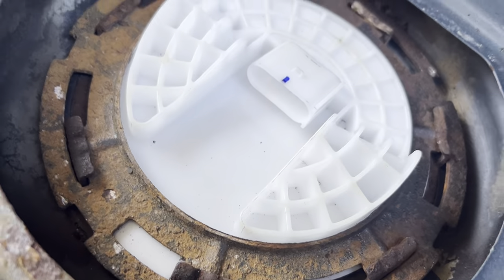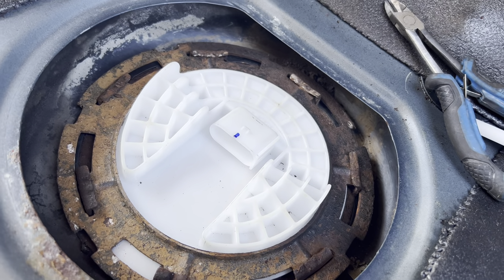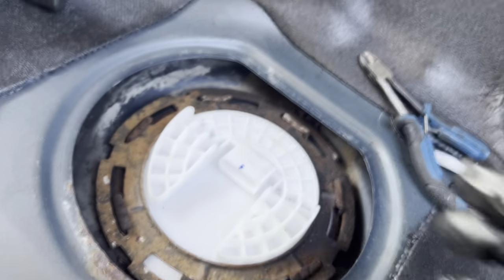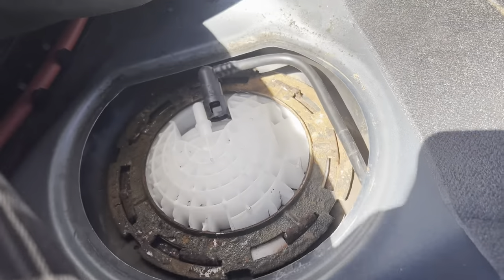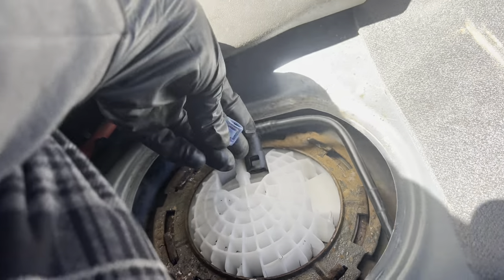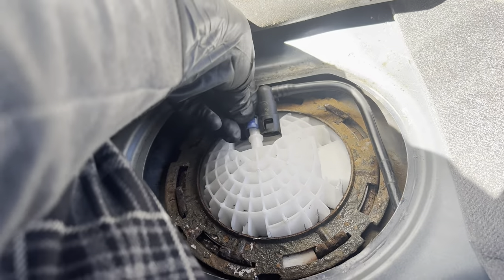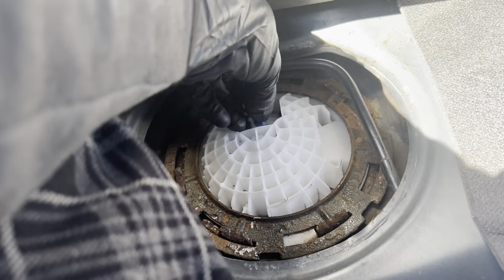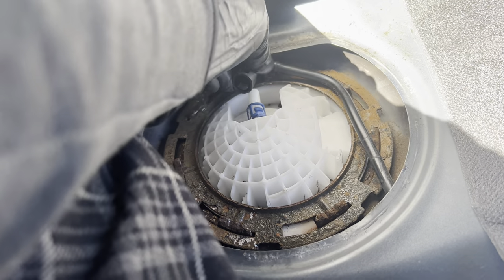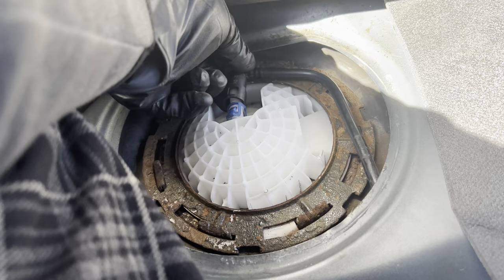The ring is fully seated on this side. I'm gonna do the same thing for the other side and spray that with some rust treatment. I got the ring on this side too. Now make sure you get the clip from the other unit, and after you put the blue clip on you can slide the actual hose on.